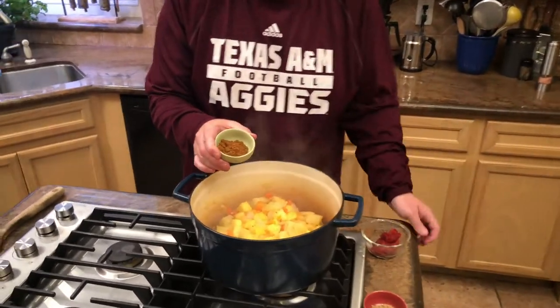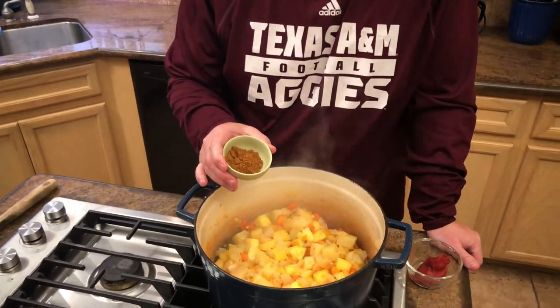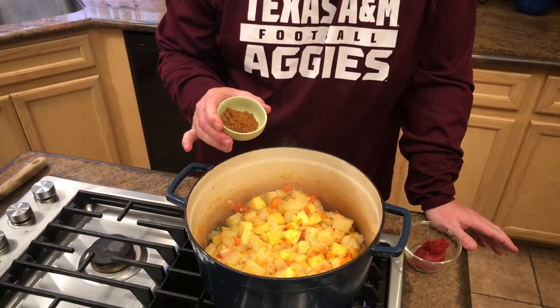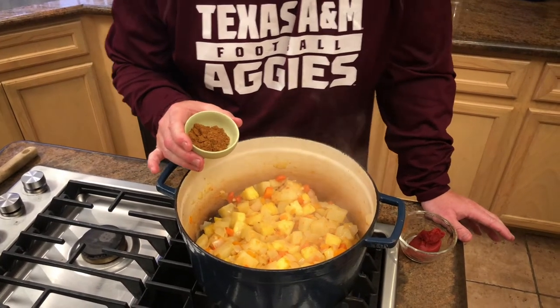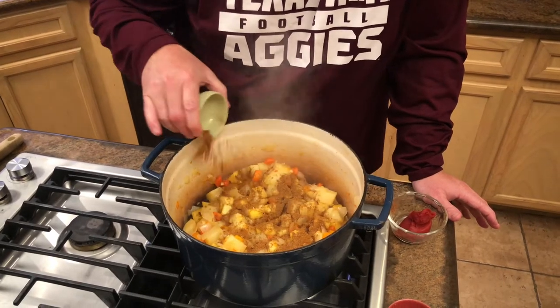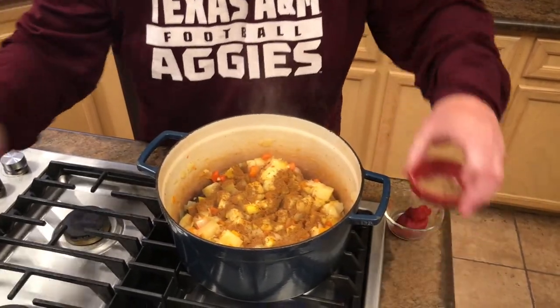The pineapple, shallots, ginger, and garlic have been cooking for about three more minutes and the fragrant smells are unbelievable. Now we're going to add our spices. We have one tablespoon of garam masala — we use Laxmi brand, though you can use any curry powder you prefer. We like the garam masala for that Indian flavor profile.